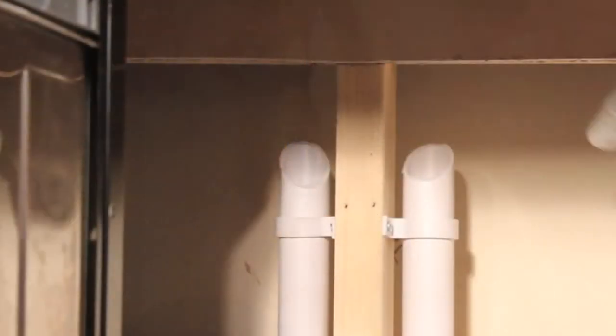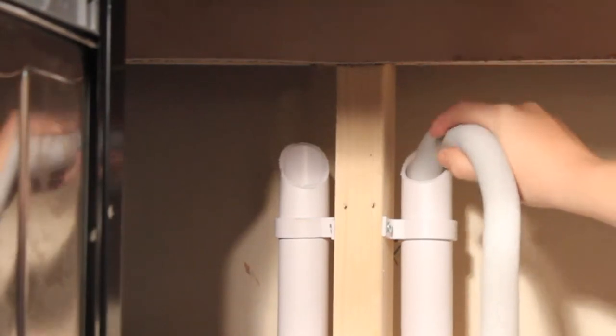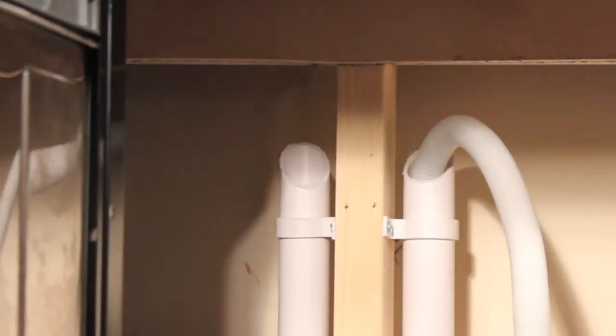Now, you need to place the drainage hose into the wastage pipe or an alternative wastage outlet. If you are struggling, consult your user guide. Before you use your dishwasher for the first time, you will need to run a full cycle with the machine empty.